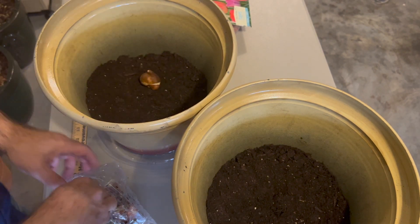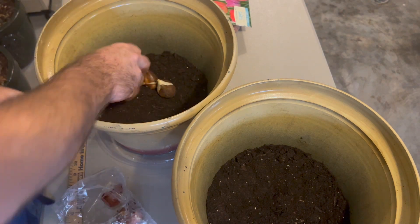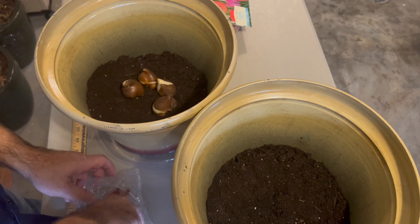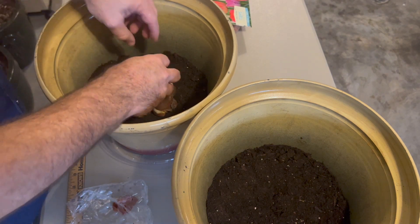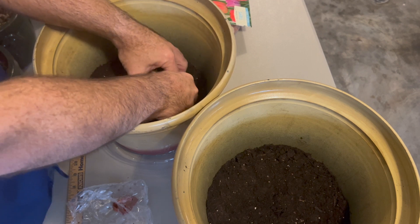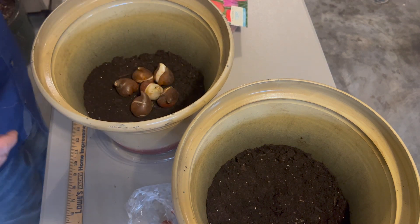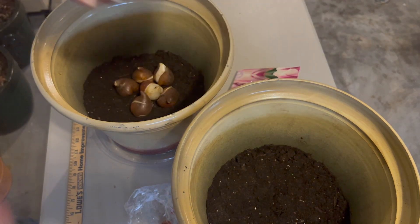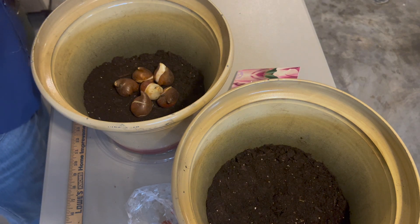I'll place these right in the middle very evenly and close together — probably a circular arrangement like that — and put one in the middle with the pointy side going up. Remember on tulips, pointy side goes up. Then I'll do the same for the other pot, and I'm going to split the amount of bulbs for that particular pot. I'm not sure how many are in that bag, so we'll open it up and find out.